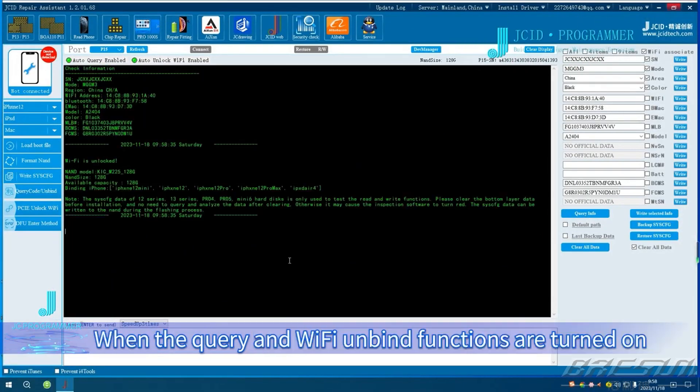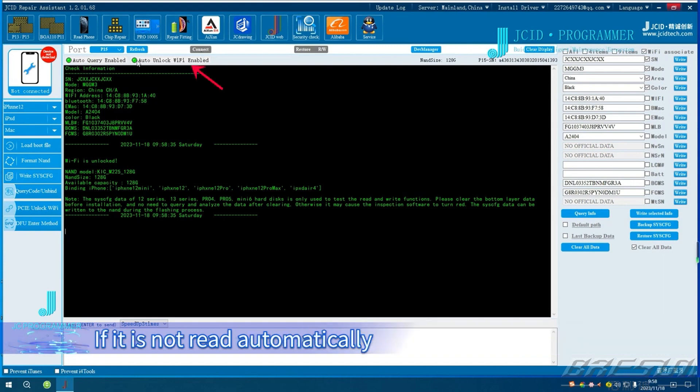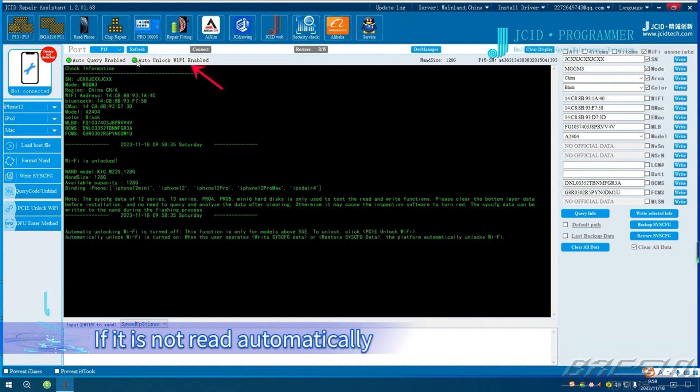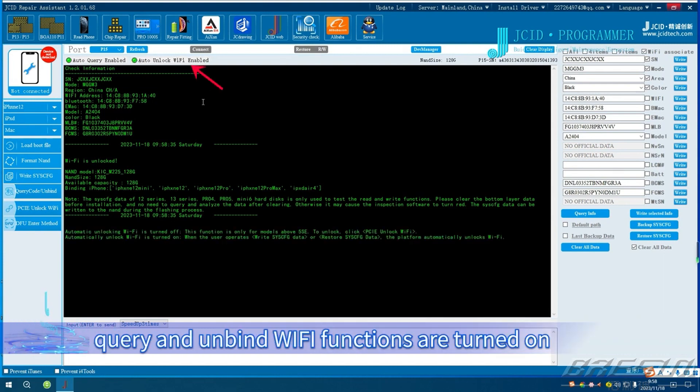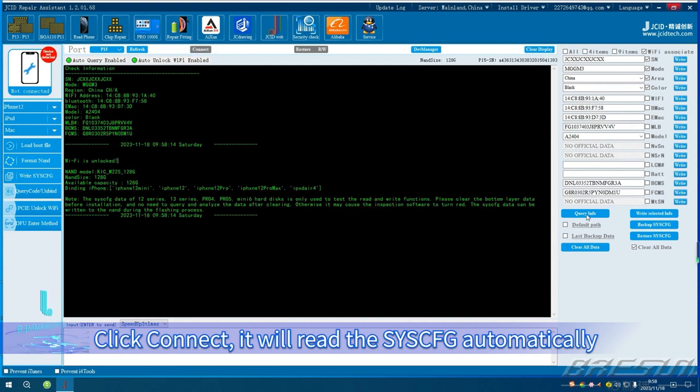Read Sysq. Click Query Info. When the query and Wi-Fi unbind functions are turned on, P15 will read the Sysq data and unbind Wi-Fi automatically. If it is not read automatically, you can confirm whether the query and unbind Wi-Fi functions are turned on. Click Connect — it will read the Sysq automatically, or click the Read button manually to read the Sysq data.